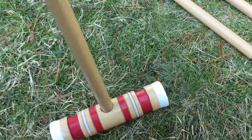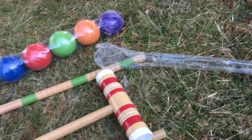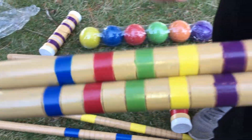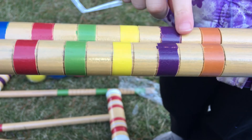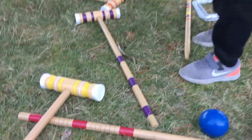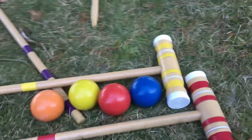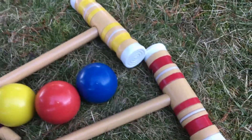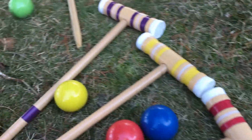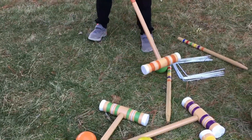Those are the stakes that go in the ground. The hammers — the rainbow: red, orange, yellow, green, blue, purple. All right, let's show everyone everything that comes with it. How many hammers do we have? Six, because there's six colors in the rainbow. Very good, so there's six.